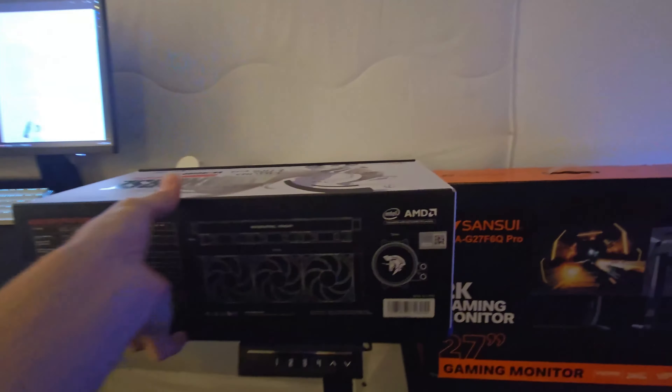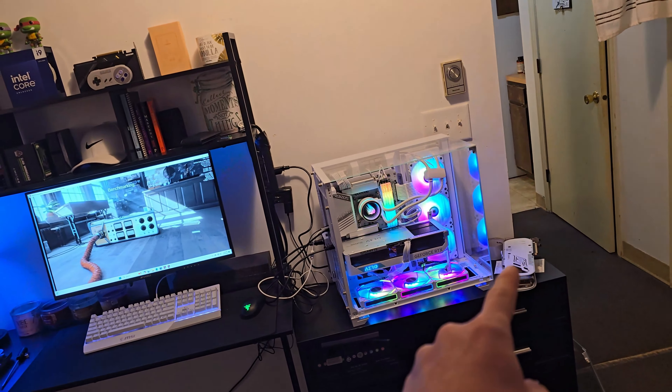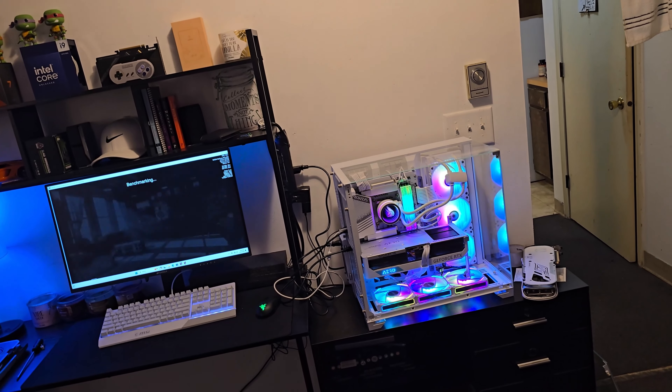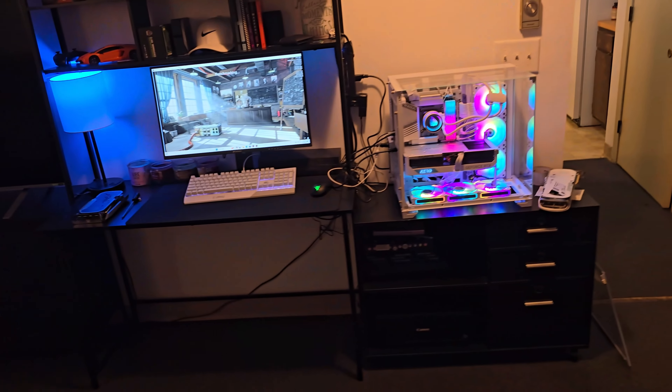I am by no means saying that this thing is bad. The AIO itself works great. The only complaint I have — and I've run into this problem with other budget AIOs — is that when you're mounting it to your CPU, it's going to be hard to spread everything evenly. There's no way to evenly mount the pump down on the CPU. You literally just take the pump, place it on the CPU, and then screw it around the four bolts, at least for Intel.